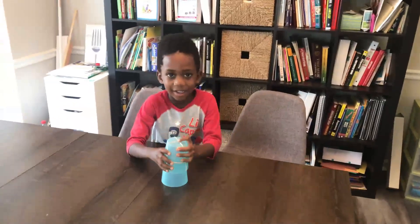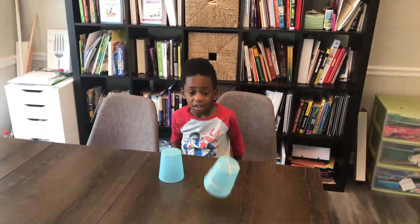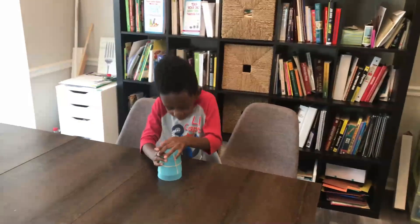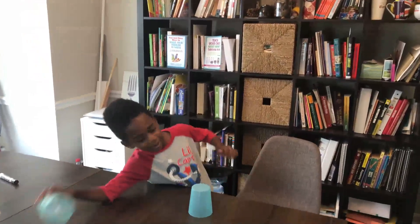Try it again. Let's see how high it could go. Whoa! It's going to flip! Yeah! Three, two, one. Whoa! Cool!